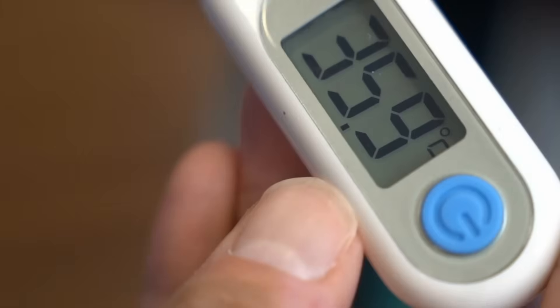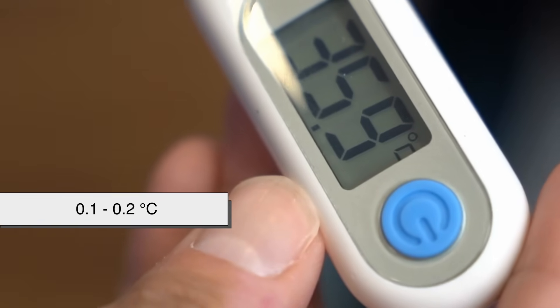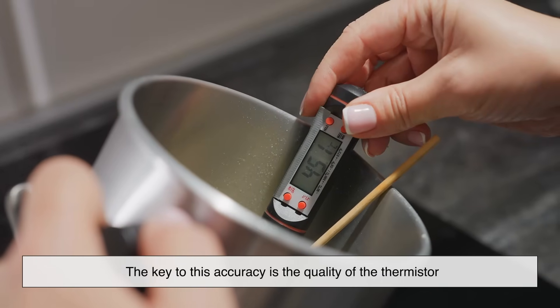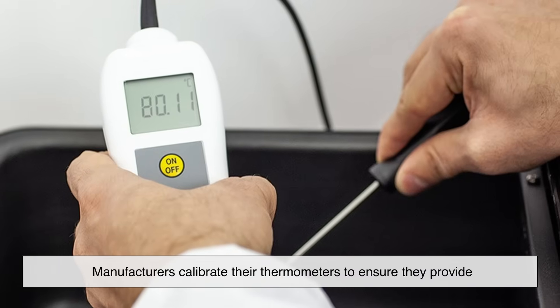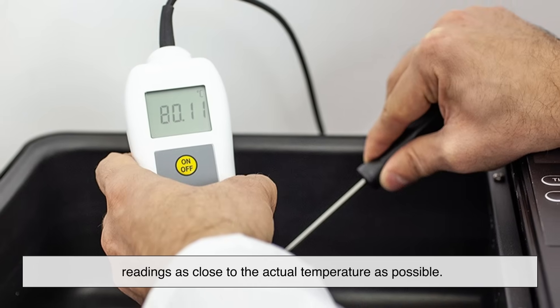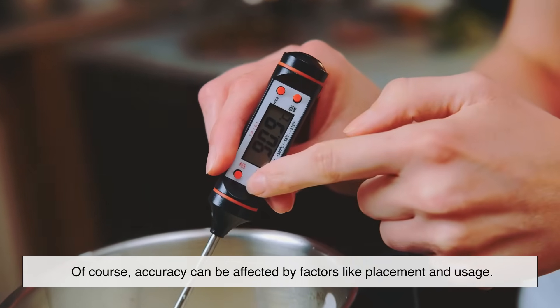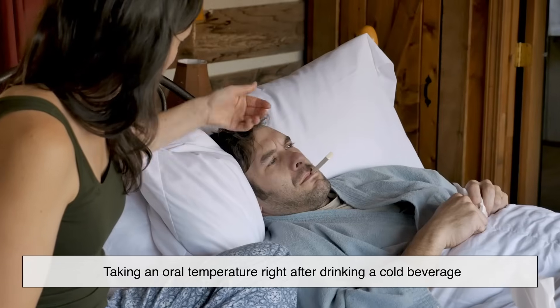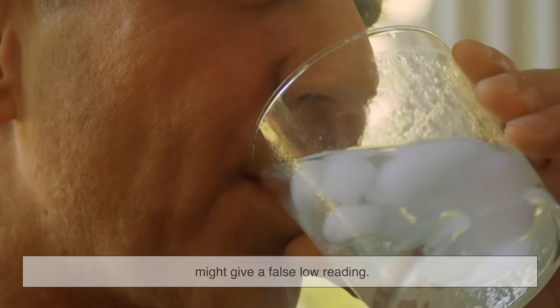You might be wondering how accurate these devices are. Most digital thermometers are highly accurate, usually within 0.1 to 0.2 degrees Celsius. The key to this accuracy is the quality of the thermistor and the calibration of the microcontroller. Manufacturers calibrate their thermometers to ensure readings are as close to the actual temperature as possible. Of course, accuracy can be affected by factors like placement and usage — for example, taking an oral temperature right after drinking a cold beverage might give a false low reading. That's why it's important to follow the instructions for proper use.